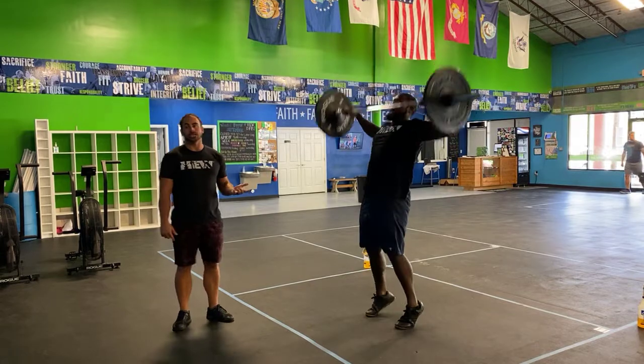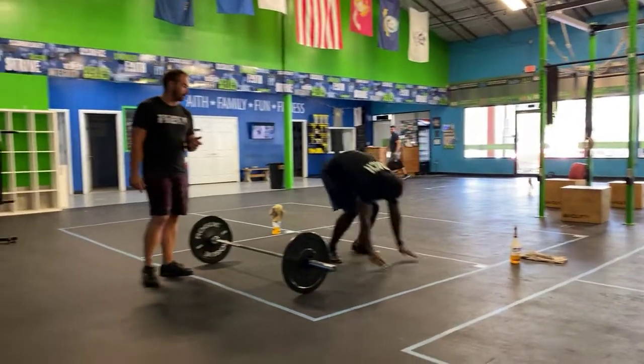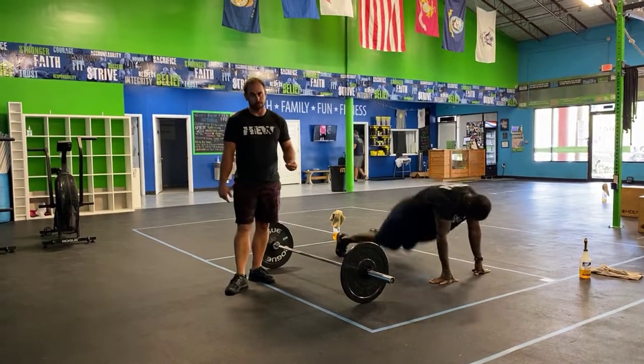Now the next movement you guys are gonna introduce is the sprawl. In that third section, hands down to the ground, kick the feet back, stick those hips in, and then stand it up between each and every one.